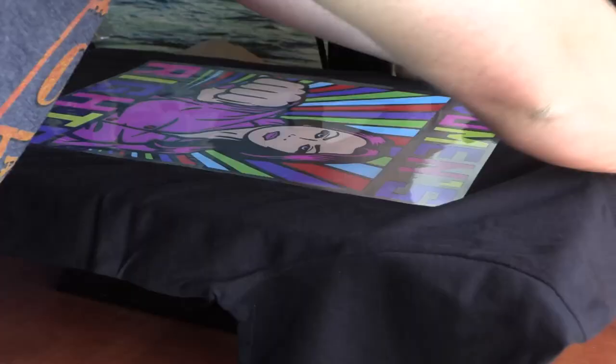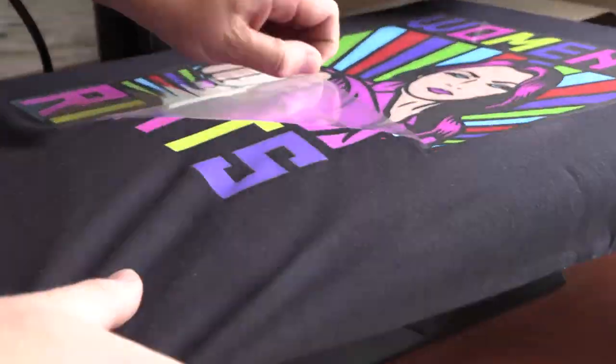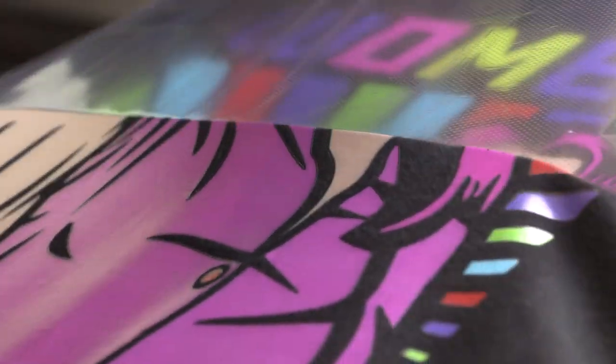Once happy with the weeding, it was off to the heat pressing. And boom — an explosion of colors on a black t-shirt always looks great.